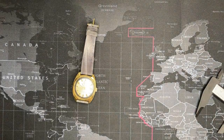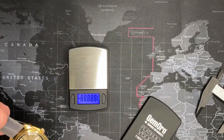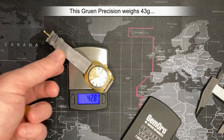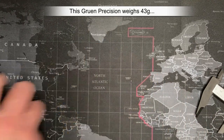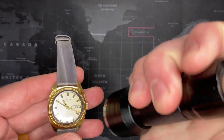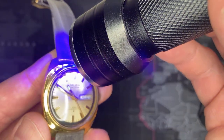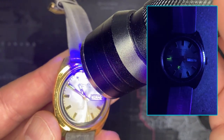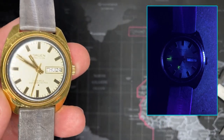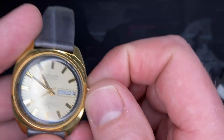Not much else to talk about — I'm going to weigh it. I don't think there's a whole lot of lume; there's a little bit on there but I don't think you can really see it. It's a very light 43 grams. You can kind of see it just on the hands — the hour and minute hand — and there's really nothing else to see. I'll put a picture up if I can get it to show up later.